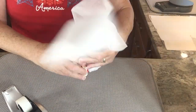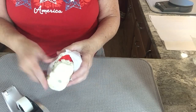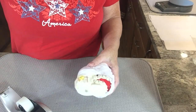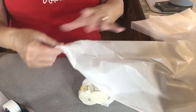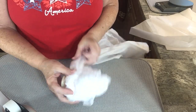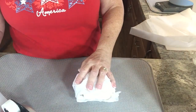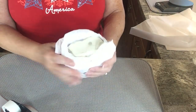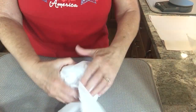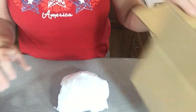I'm continuing to wrap it around the entire figurine with some tape. I'm going to grab one more piece of tissue paper — again, taking it from the corner and working my way down. I'm starting near the bottom and wrapping it around and taping it in place. I took the last piece of tissue paper and just wrapped it all the way around.